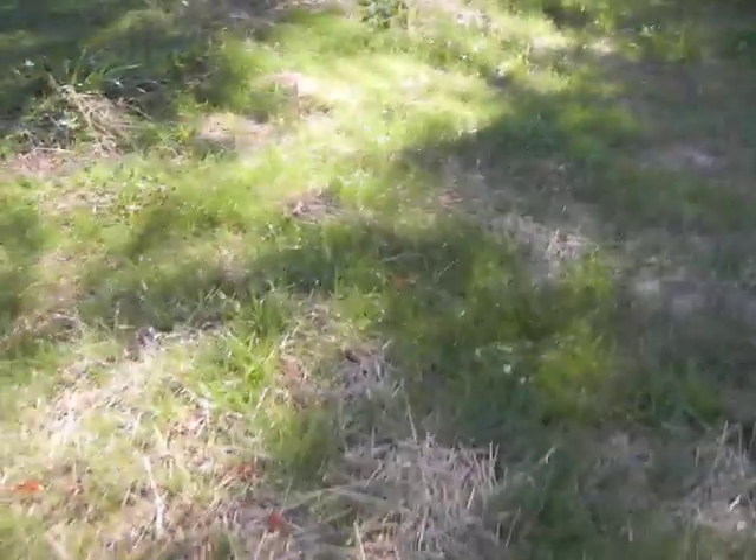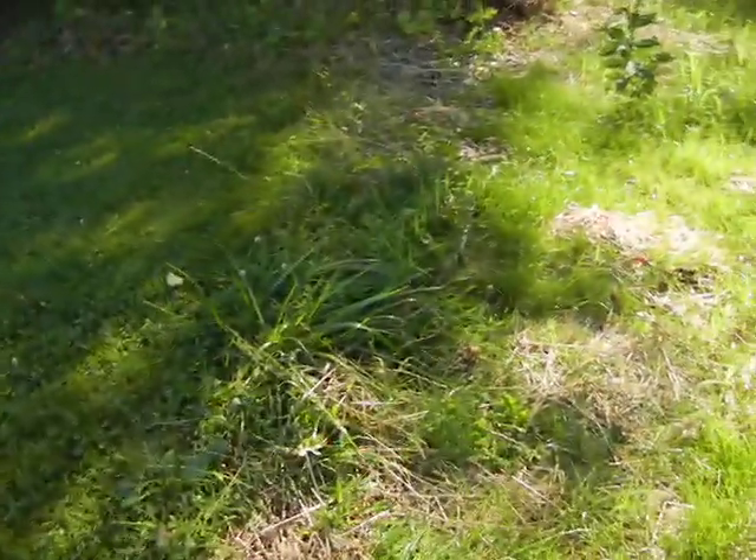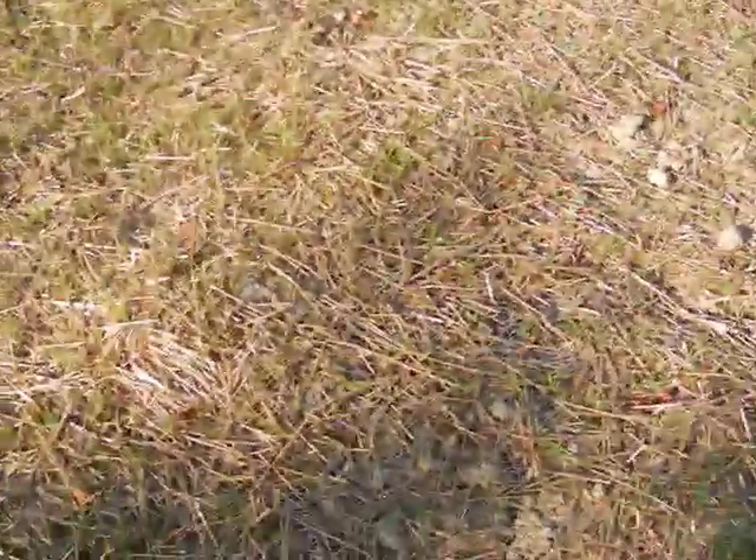This area here is extremely low — we used to mow this. You can see the indentation; if you put a string line across there it's probably 18 inches low here. It needs to be filled from this area all the way across. We can't run the tractor here anymore. So we're going to post this on YouTube and link to the email we sent in regarding this situation. We're hoping to get it resolved in a timely manner and to our satisfaction.